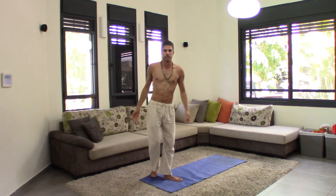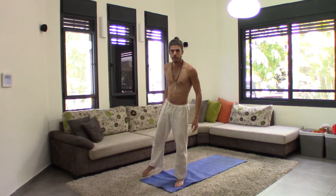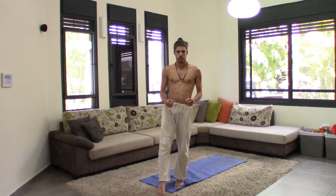This is Utkatasana, chair pose. Very simple. See you in the next one.